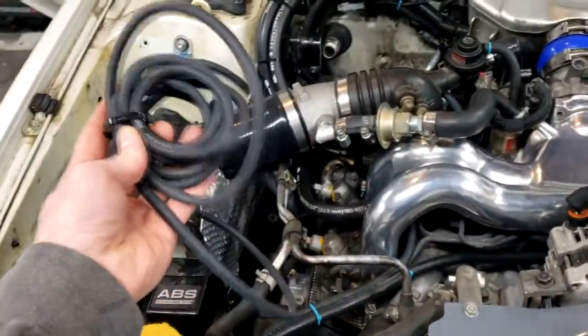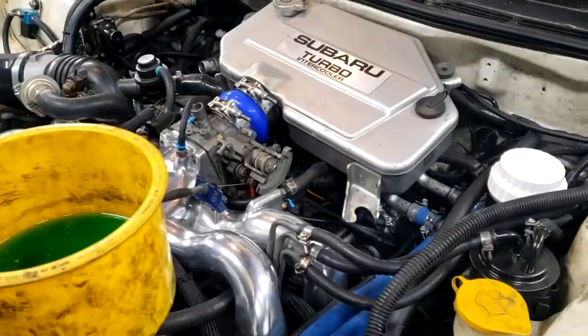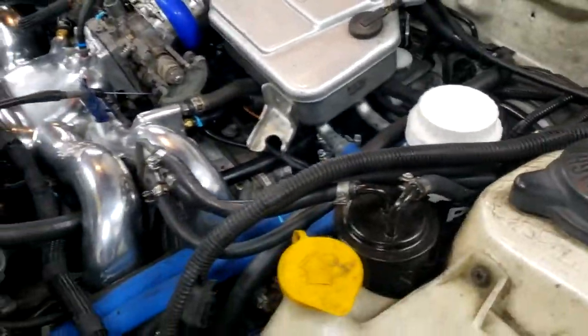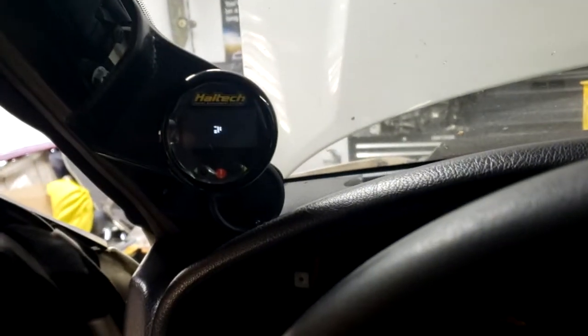I've got a bunch of vacuum line and I'm going to run it through the firewall to the ECU. Hopefully this is enough. The vacuum line is run underneath the intercooler, along with all the other stuff, through the clutch cable hole. I went ahead and plugged in these gauges.